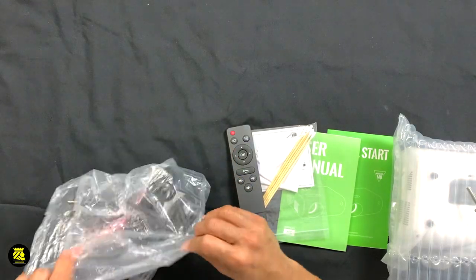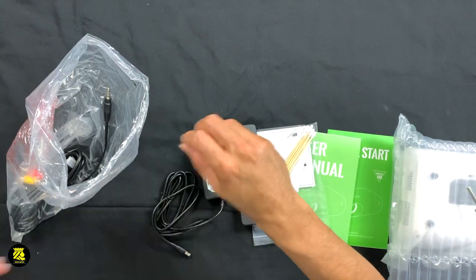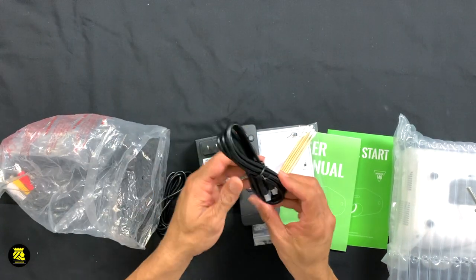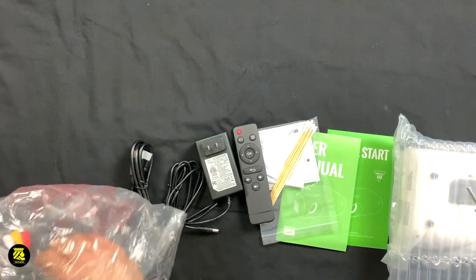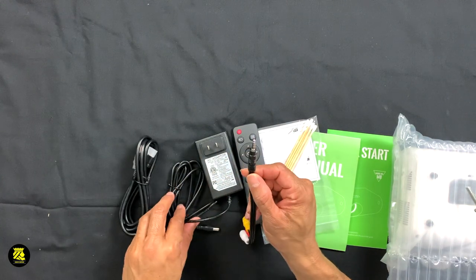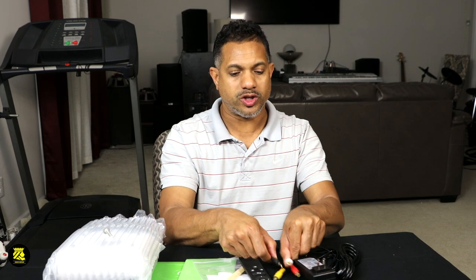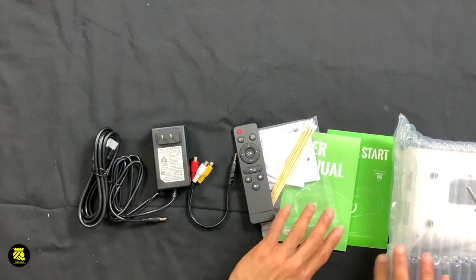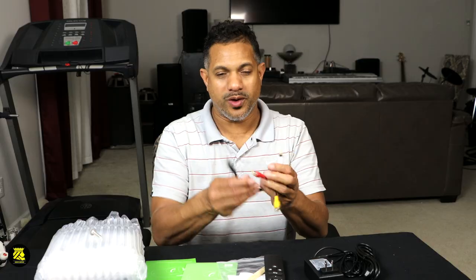Let's see what else is inside of the box. What we have here is the AC adapter that hooks to the unit. We also have the HDMI cord that hooks to the back of the unit. And then we have an RCA to 3.5 millimeter jack that hooks to the unit as well for surround system sounds.